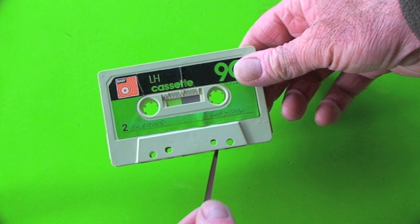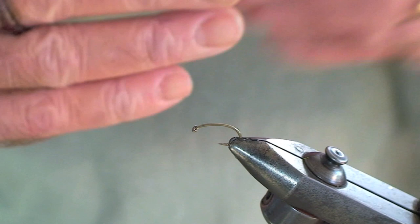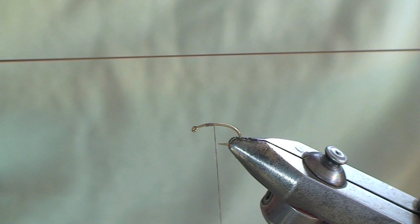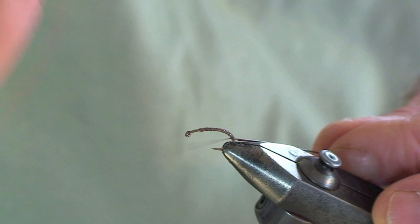To make the legs and the body on this fly we use stretched audio tape. You can see how I'm doing it here — just pull the tape out and stretch it. We start off with a curved hook and brown Freebarr monochord. We're just going to tie along the shank to start off and trim off the tag. Now I'm going to show you the audio tape again — just pull it out, stretch it out, and we're going to use that to form the rib. Tying that in along the shank of the hook, we want to use the curve of the hook here.